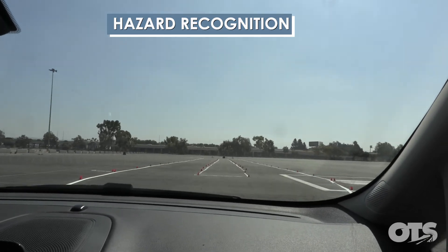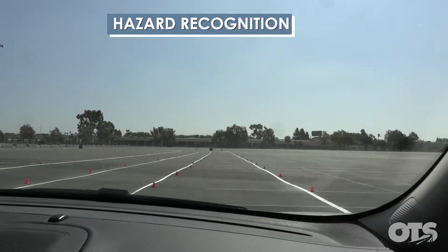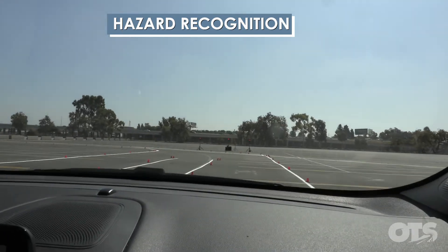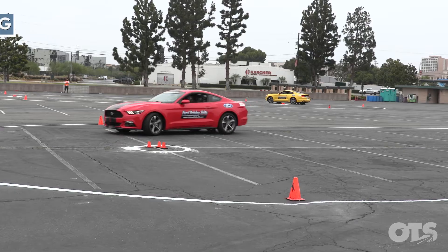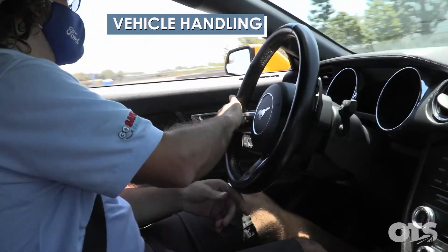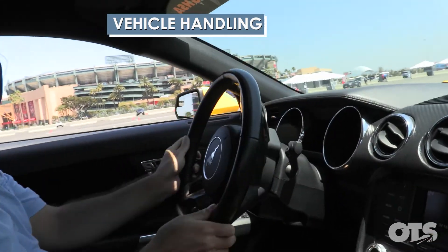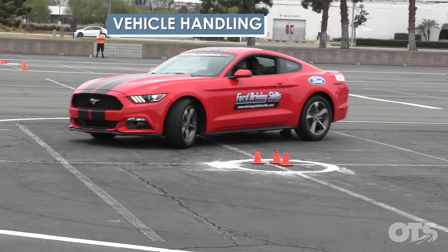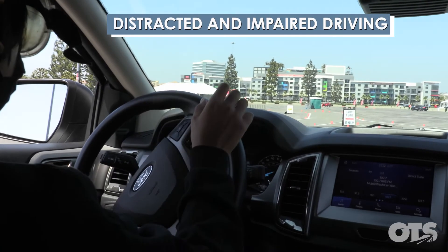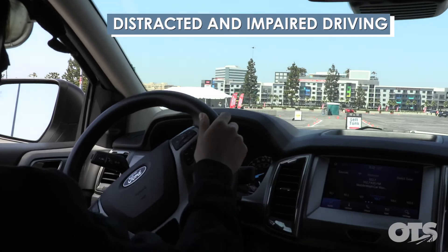Accelerating. Off the gas pedal. Accelerating. Quick inputs on the steering wheel — your reactions are good.